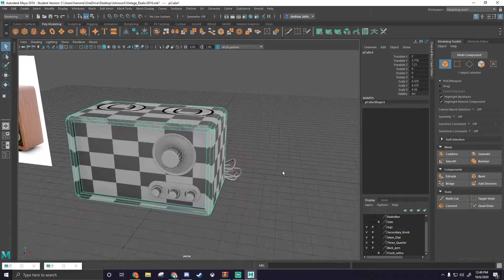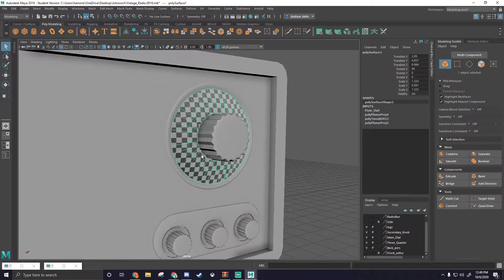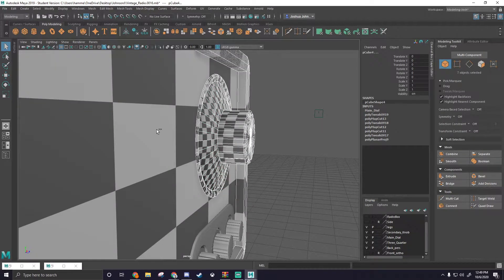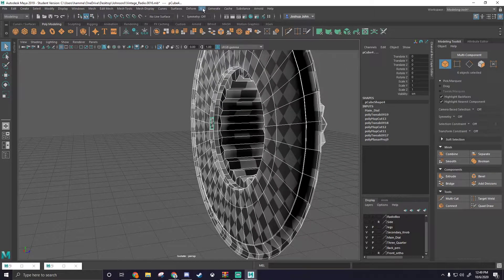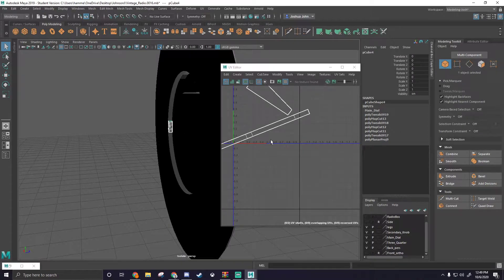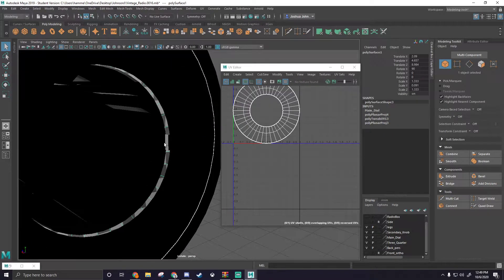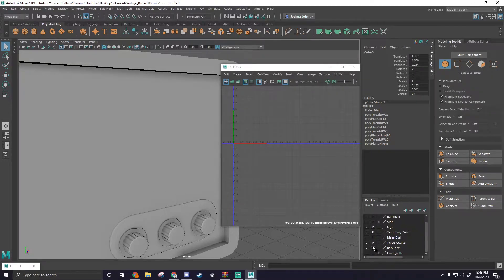So now we're going to get back into what we left off. We currently have the main dial done — I'm pretty sure we have all the pieces of the main dial completed. Just in case, I'm going to select it, isolate it, and check. We're going to open up that UV editor, and here I can see all of the UVs. I'm pretty sure we have every piece here done, so we can go ahead and hide our main dial as well as our secondary knob.